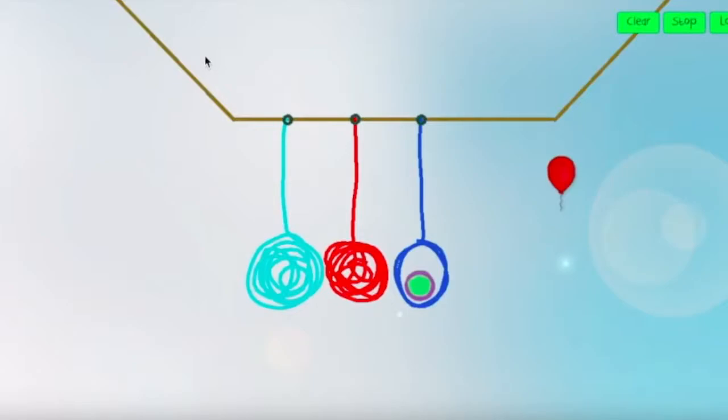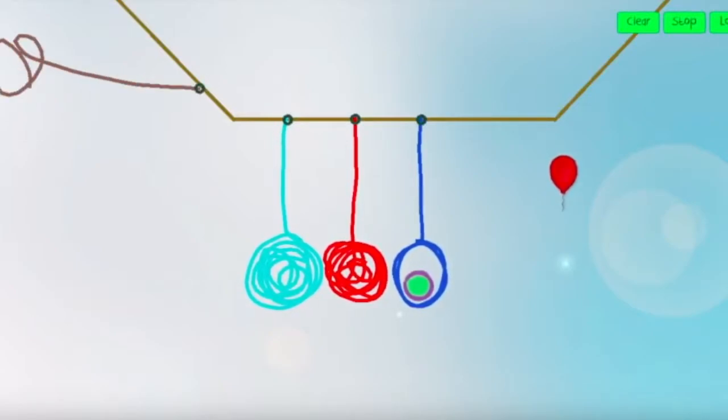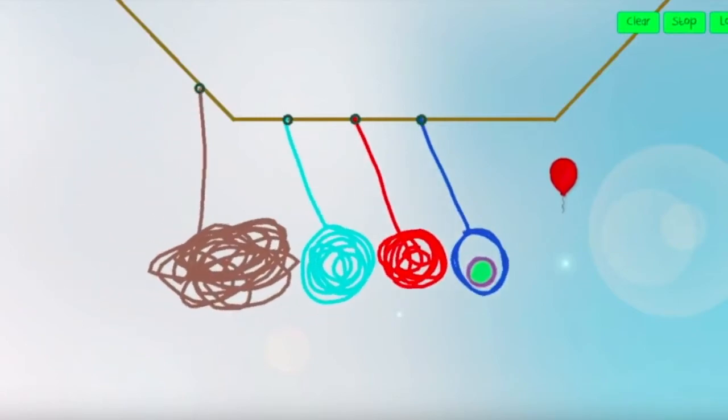If you add a similar pendulum on the left that will fall and strike the others, all will swing together. The four pendulums will equally divide the gravitational potential energy from the first, and they will all share kinetic and potential energy as they swing together to hit the balloon.